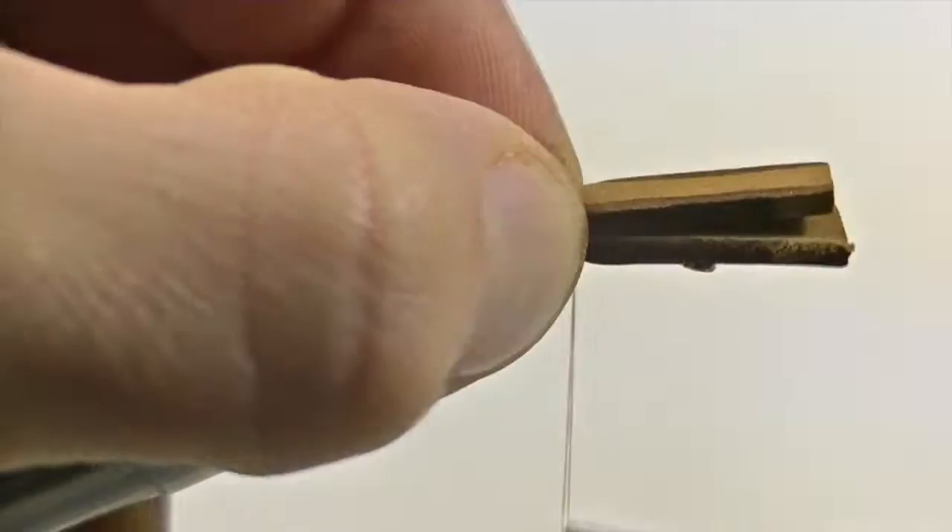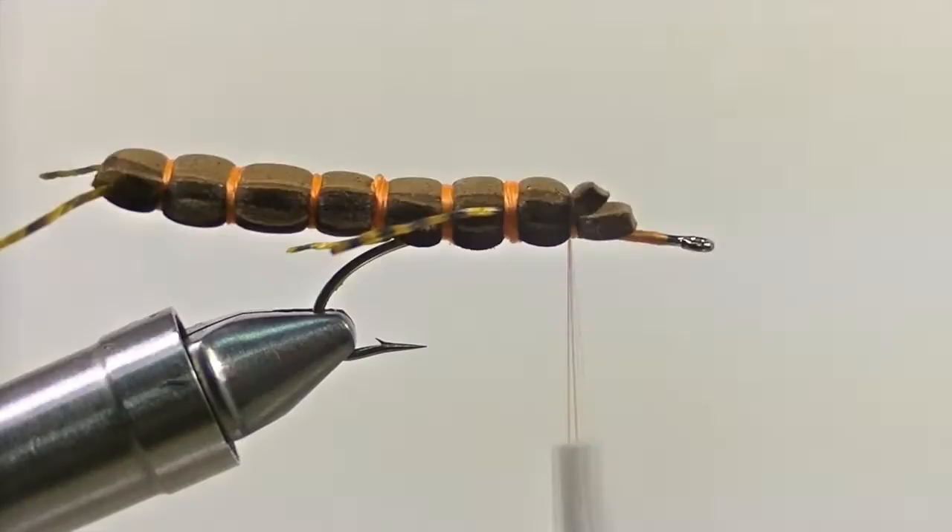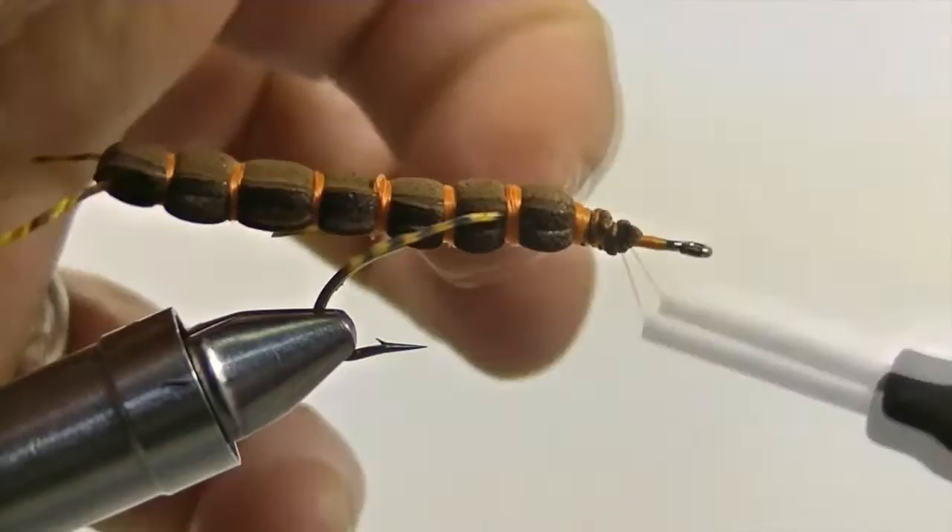Once that is complete, add another quarter inch segment to the body and then snip off the top foam and then the bottom foam piece. Now take your thread and secure down the foam pieces so that there is a nice even taper to the shank of the hook.